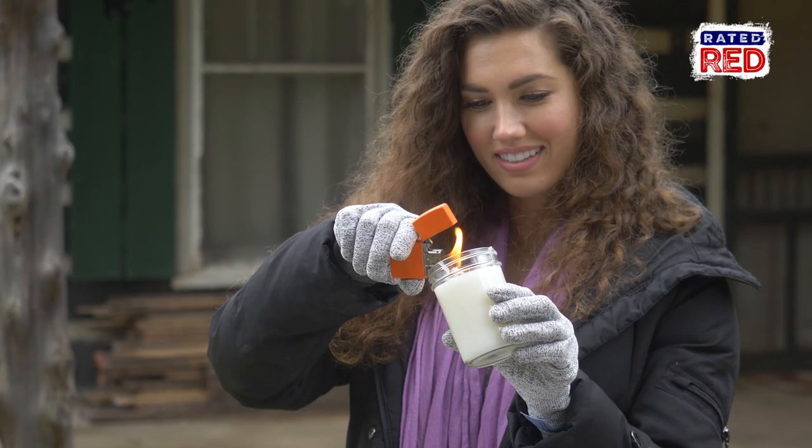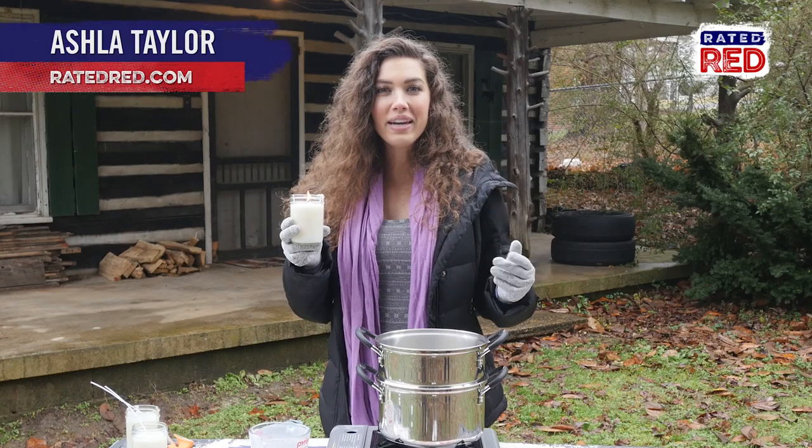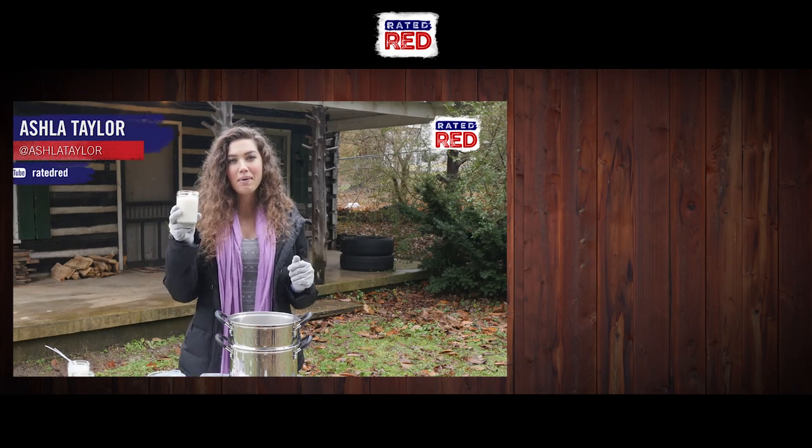So are you making your own homemade candles? Let us see some pictures in the comments below, and make sure you subscribe to Rated Red's YouTube channel. From the cabin, I'm Ashla Taylor.